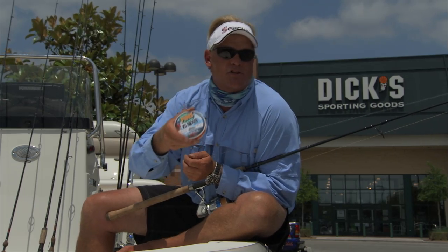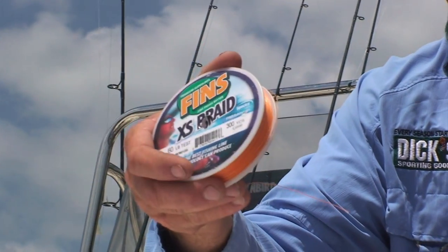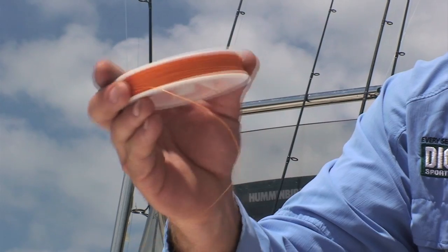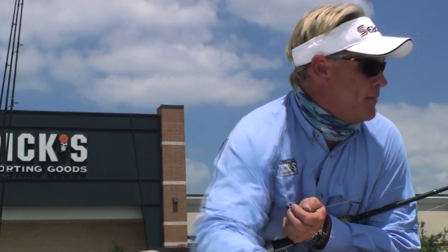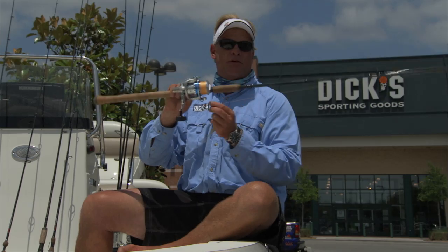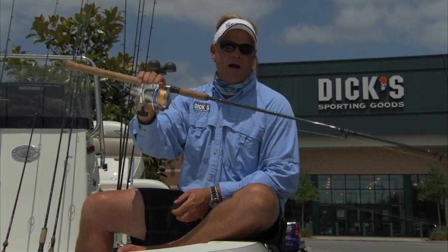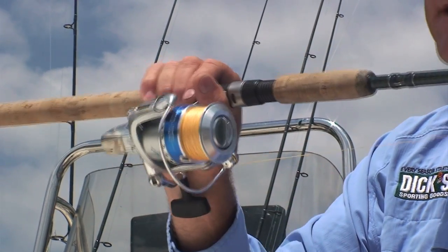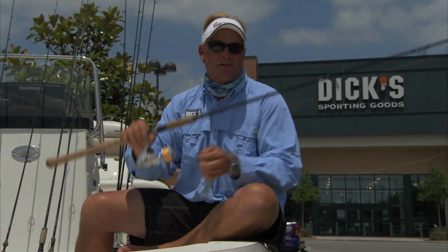This has to be the smoothest braid I've ever thrown in my entire life. It's like silk going through your guides — that's about all I can explain. If you get some and try it, you'll see exactly what I'm talking about. Uni to Uni knot tied to that 30 pound Fins. 8 foot Wright & McGill Signature Series rod, 4,000 reel. It's got the drag tightened down a little bit and it was getting the job done.